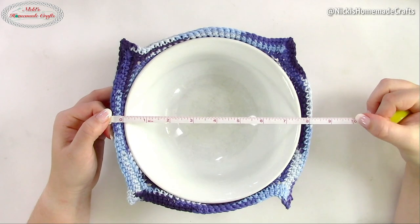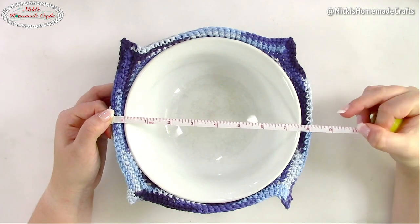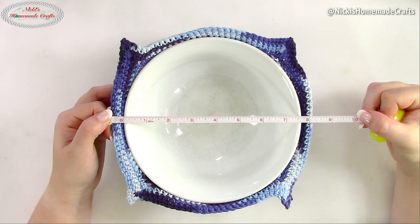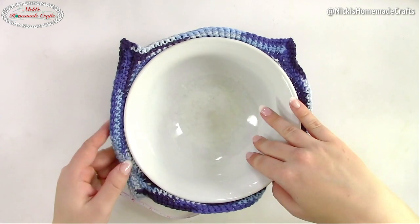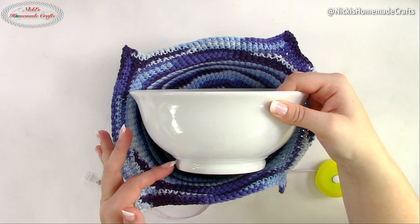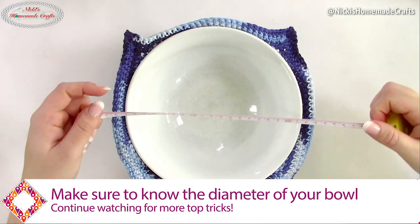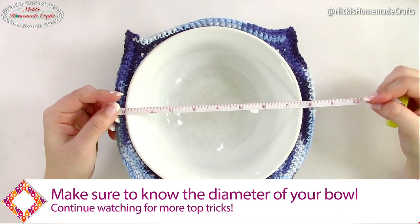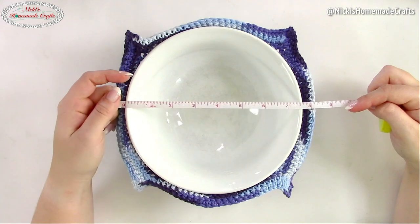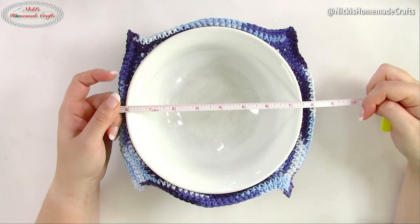In order to crochet this bowl cozy, you need to know first how big your bowl needs to be. My bowl is about seven and a half inches in diameter, but yours may be seven or eight inches — that's totally fine. My bowl has a little bit of a lip and goes inward, but not all big bowls look like this. It's going to fit multiple different large bowl sizes as long as it fits around this diameter. If your bowl is any smaller than that, check out my other pattern.